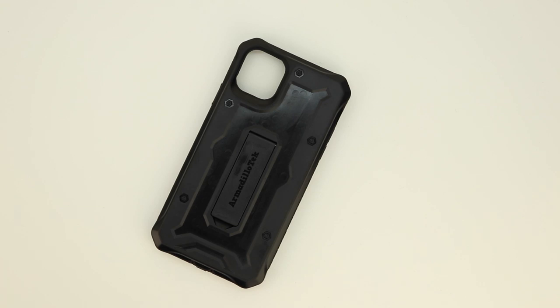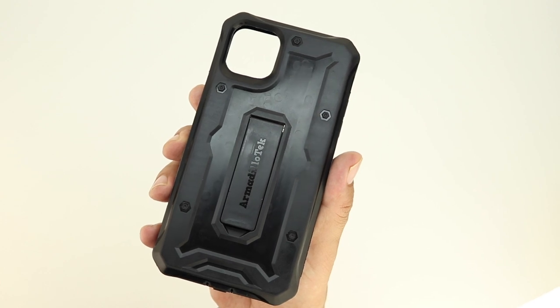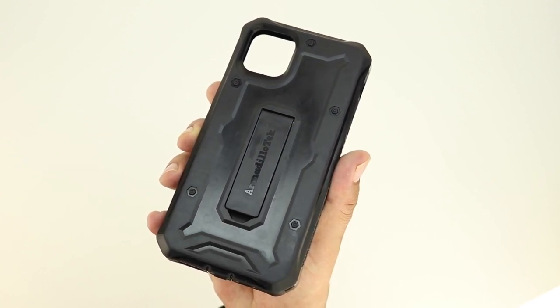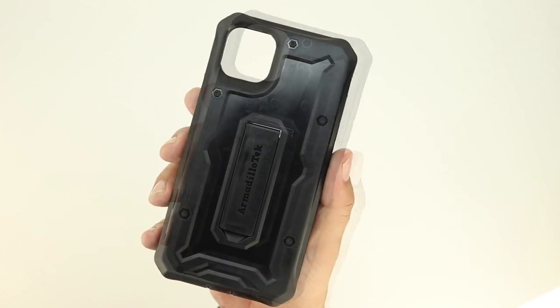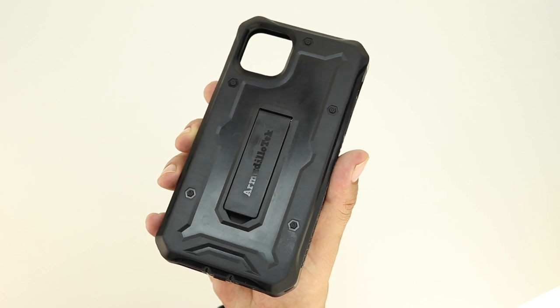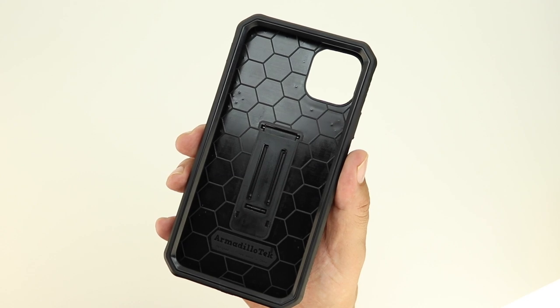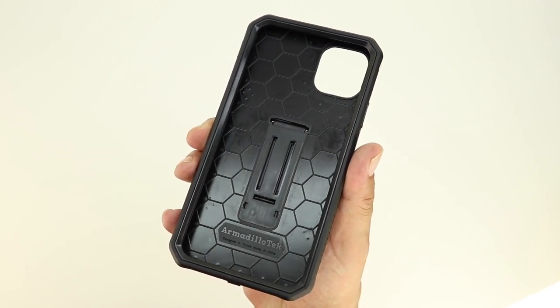Without further delay let's take a look at this iPhone 11 case from Armadillo Tech. Upon picking it up I have to say it definitely feels very well built. Armadillo Tech makes some very nice rugged cases and this one definitely falls into that category. We have five different Torx screws along with Armadillo Tech branding on the kickstand. The case is also reinforced on all four corners, and the interior has a honeycomb or hexagon style pattern which is extremely soft, along with a little more Armadillo Tech branding.